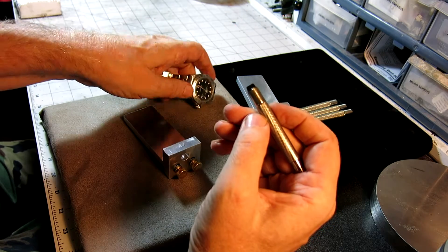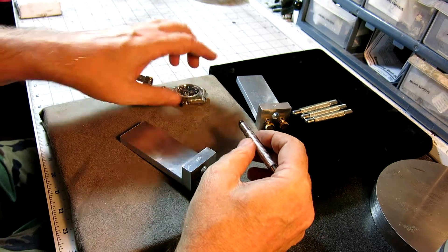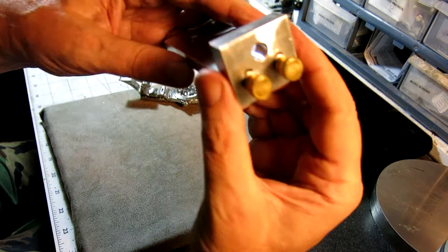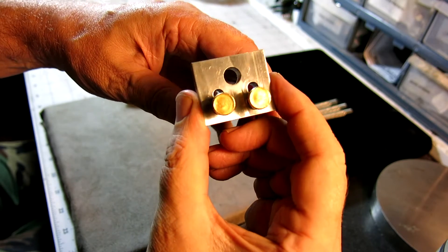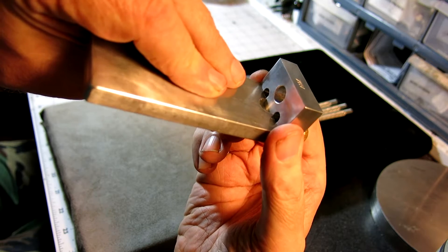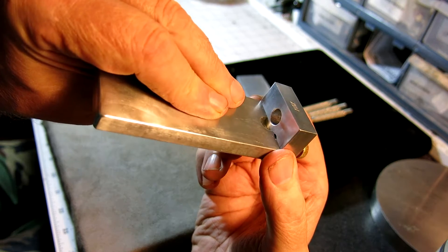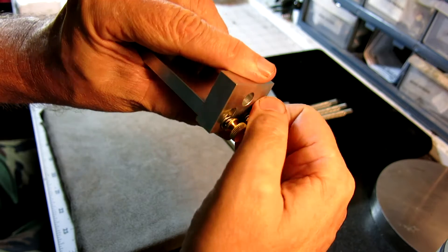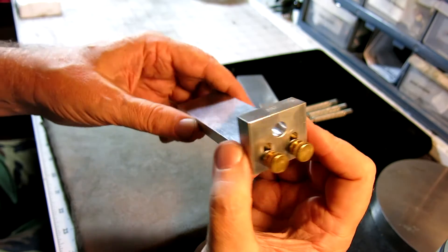My tool allows you to keep the hand winder in alignment with the watch. Here's what it looks like — it's got slots on the back so you can change the height of the hole. For smaller watches you'd have it in this position, and for larger watches you just move it up to give yourself more space. These are knurled brass thumb screws, so you don't need any special tools to use it.